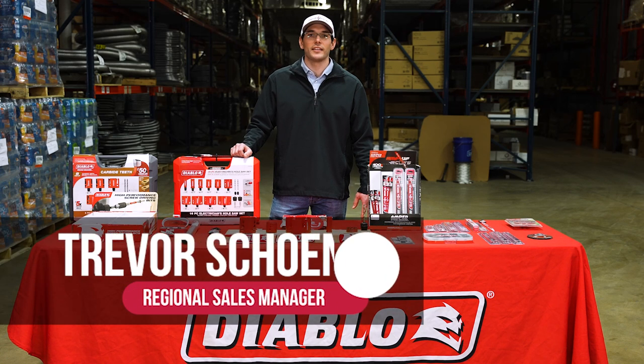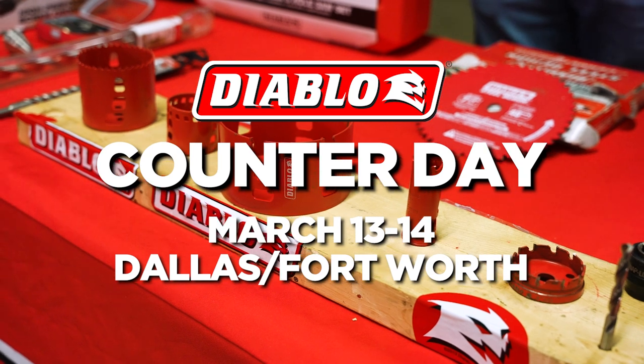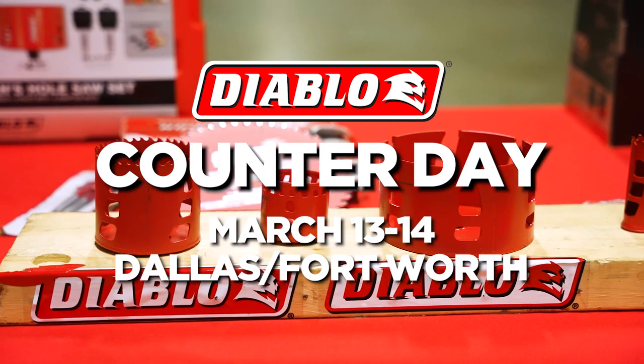Join us on March 13th and 14th at our Dallas and Fort Worth locations for a Diablo counter day. Breakfast will be served and you can learn more about Diablo's full lineup of power tool accessories.